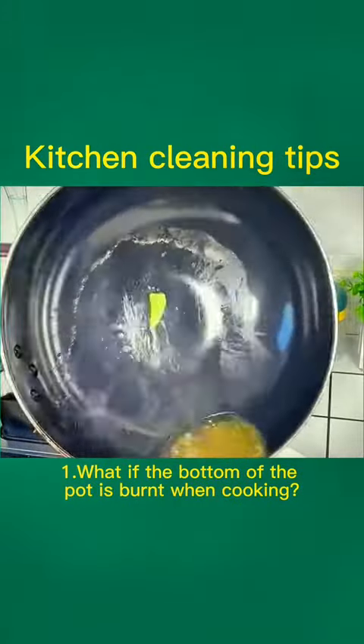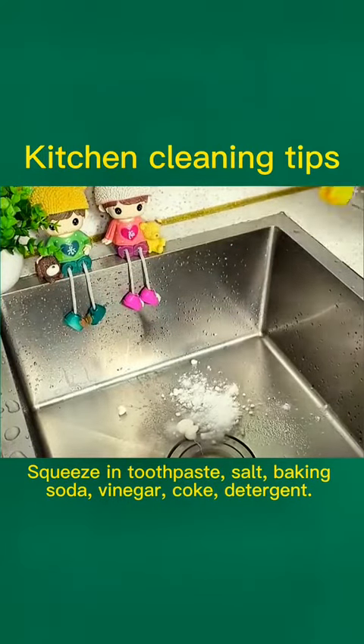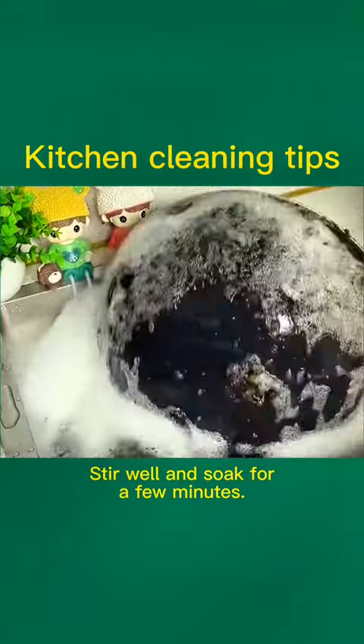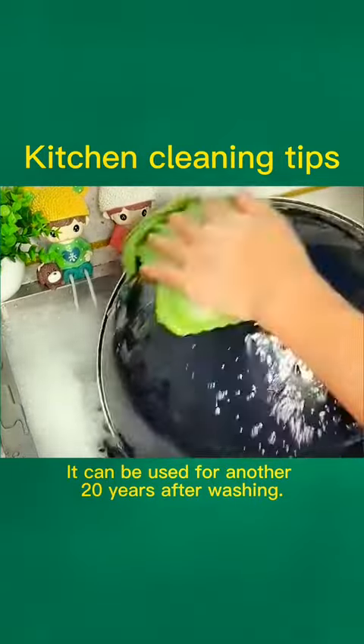Tip 1: What if the bottom of the pot is burnt when cooking? Squeeze in toothpaste, salt, baking soda, vinegar, coke, and detergent. Stir well and soak for a few minutes. Brush it with a sponge. It can be used for another 20 years after washing.